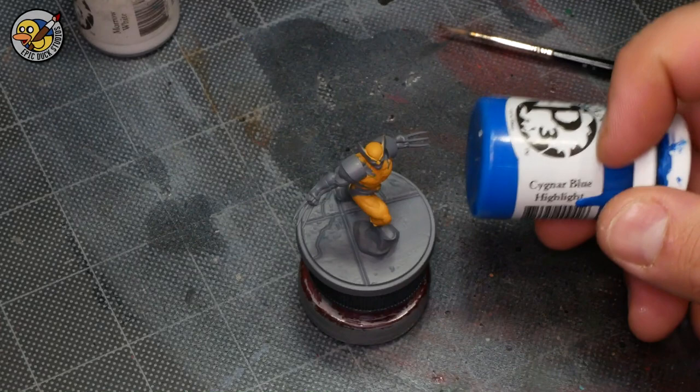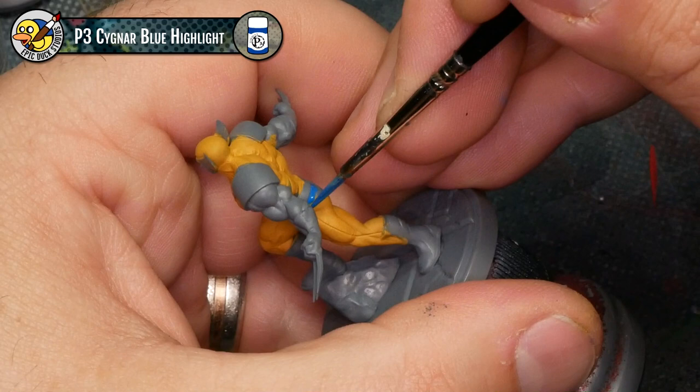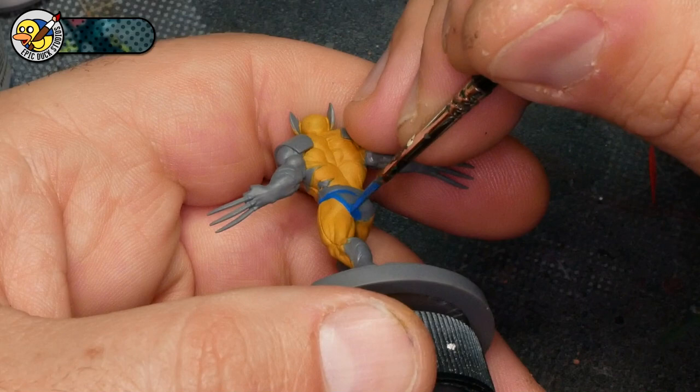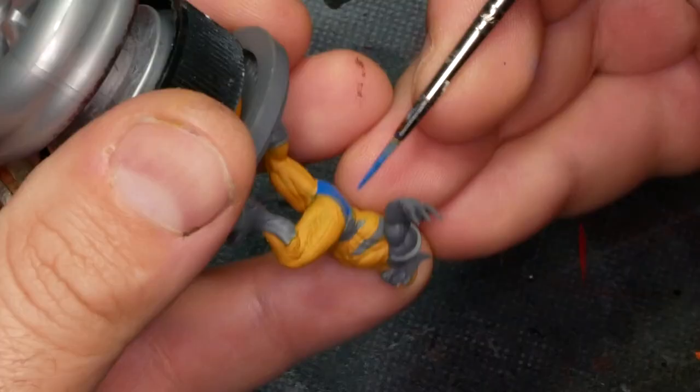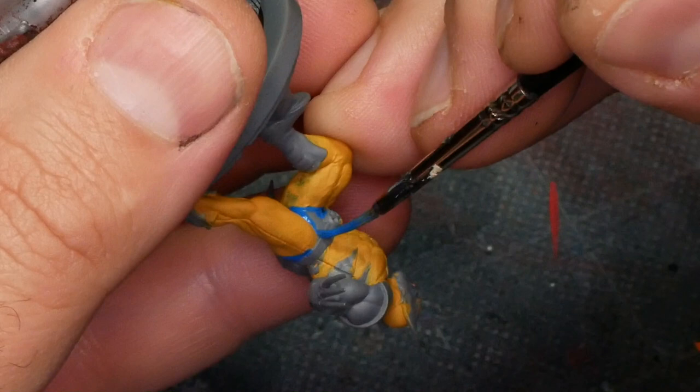For the blue base coat, I'm using Signar Blue Highlight, not Signar Blue Base, which is just a little bit darker, because I want that brighter, punchier blue. First I want to really define where that speedo shape is. Because it's a free-handed detail, I want to make sure it flows properly with the musculature of the model. This actually turns out to be a really easy detail to paint — the model has some really nice smooth curves that were really simple to follow with the brush.